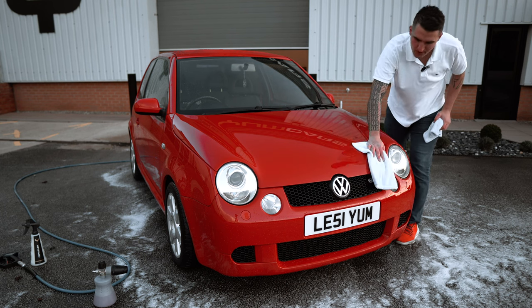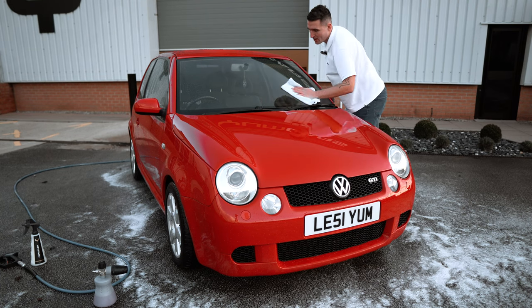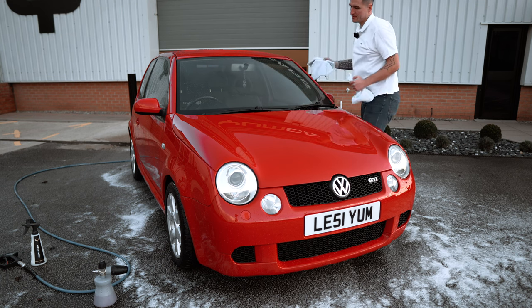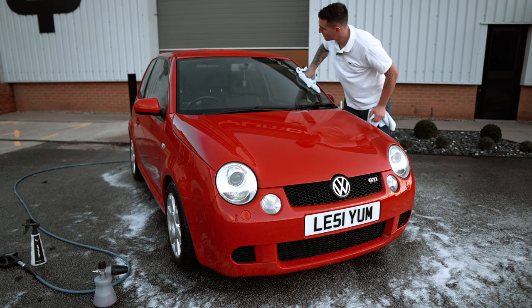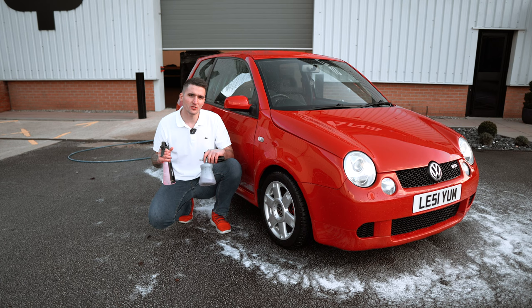Drying aid towel one — done. You do the same thing on the glass; there's still a bit of detail spray on it, just dry it off as normal. Beautiful. Spray version, foam version — that's what I'm talking about.